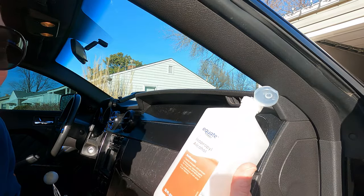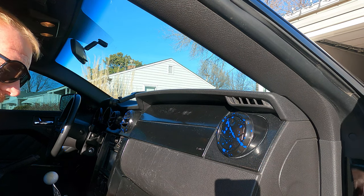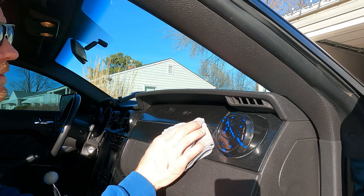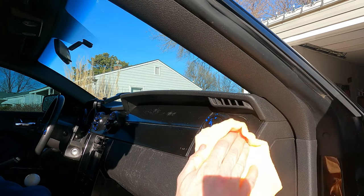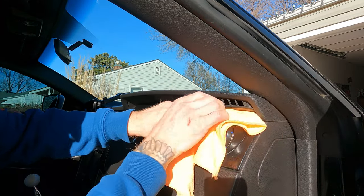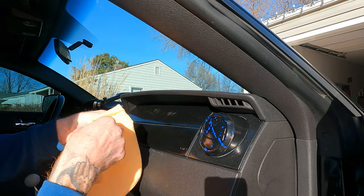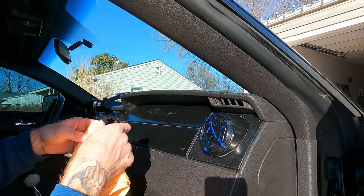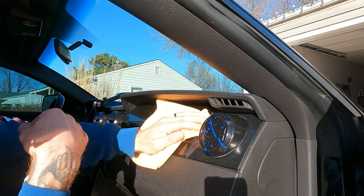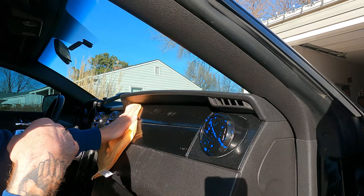Just like in my last video with the window side louvers, I'm going to use this 91% isopropyl alcohol. Put it on a microfiber towel and we're just going to clean these panels off that we're getting ready to stick all this carbon fiber to. Just got to make sure you get it really clean so you get a nice good bond with your adhesive — you don't want your panels peeling back off the next morning when you come out to drive your car. That would not be cool. Once the adhesive is ruined, you pretty much have to start over, so I'm going to get it as clean as I possibly can.